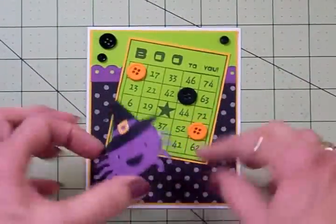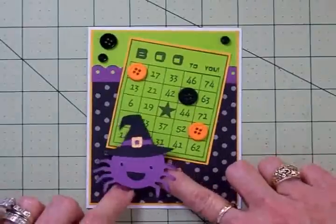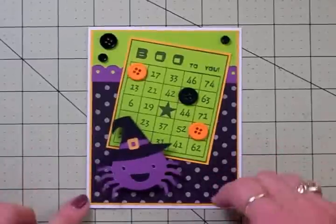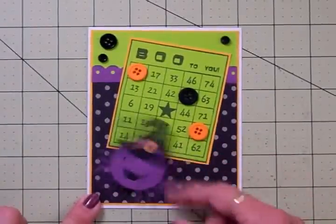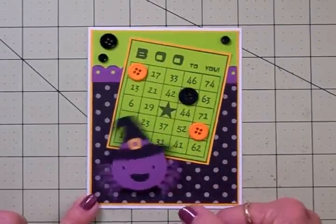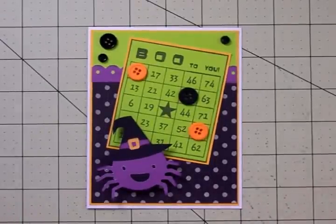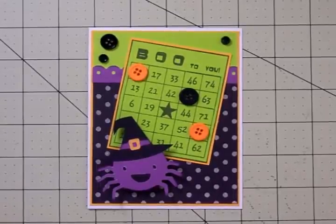Let's take the backing off our spider and we're done. I always like to run my fingers around underneath it and make sure it's stuck down, especially when using something with a raised surface like this paper. My little granddaughter's going to love this because she giggles over these just like I do — and so do my grandsons. I always try to give them a card with an action wobble and I love to hear them laugh. That is so cute! Thanks so much for coming by today guys and I'll see you again really soon, bye!